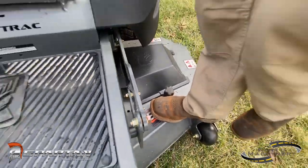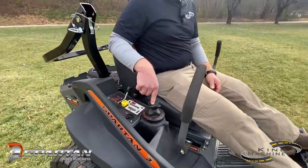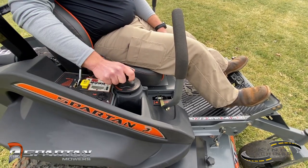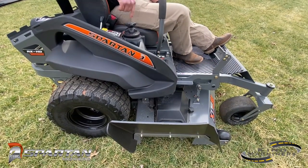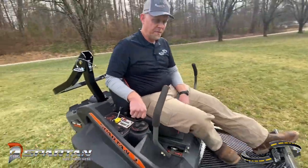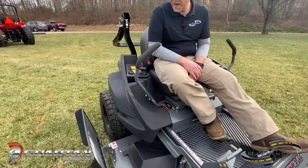Whenever you get on a Spartan, you can feel the thickness of that deck and just the mass of all of the mounts — it takes a lot of the vibration and shock out. The deck height control uses a dial knob and a foot pedal. The foot pedal releases all the tension, and it allows you to dial the knob into the exact height you want. Then you release it and it drops down to whatever height you've set. There were complaints with previous models where it would eventually start dropping, but they have redesigned and improved the system, and we're not seeing that issue anymore.